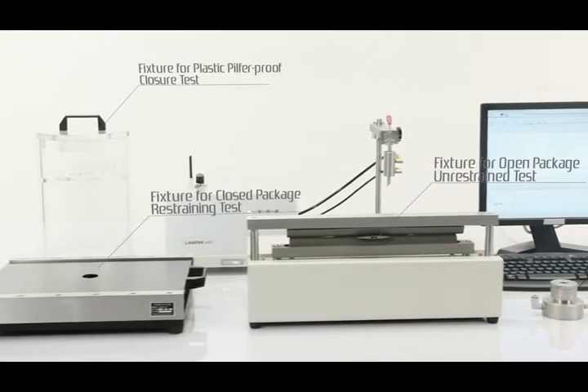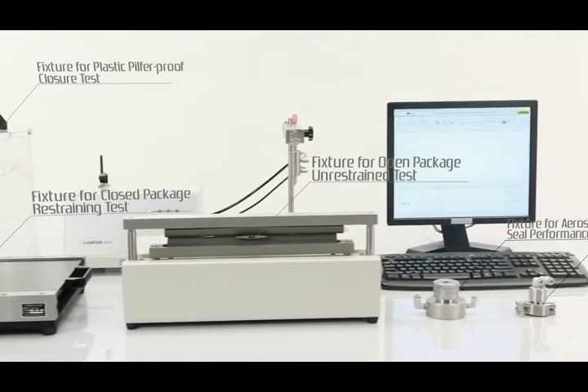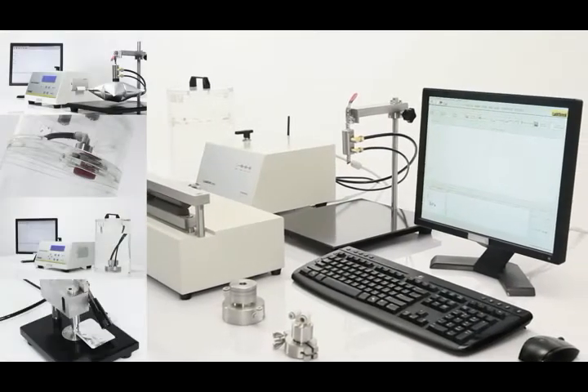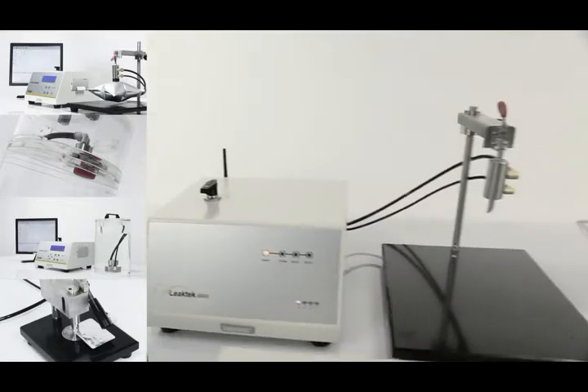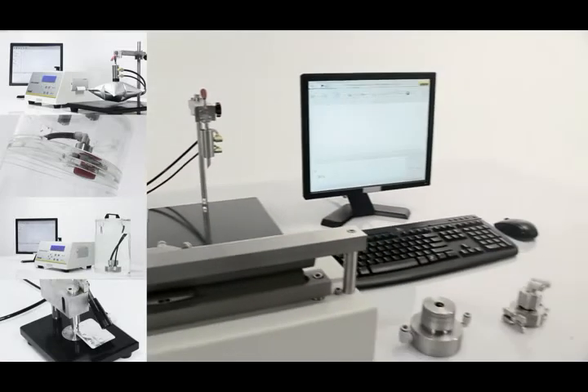The instrument is widely applicable to the burst strength and leakage tests for various kinds of packaging bags, pilfer proof closures, aerosol valves, blister packs, and infusion bags.